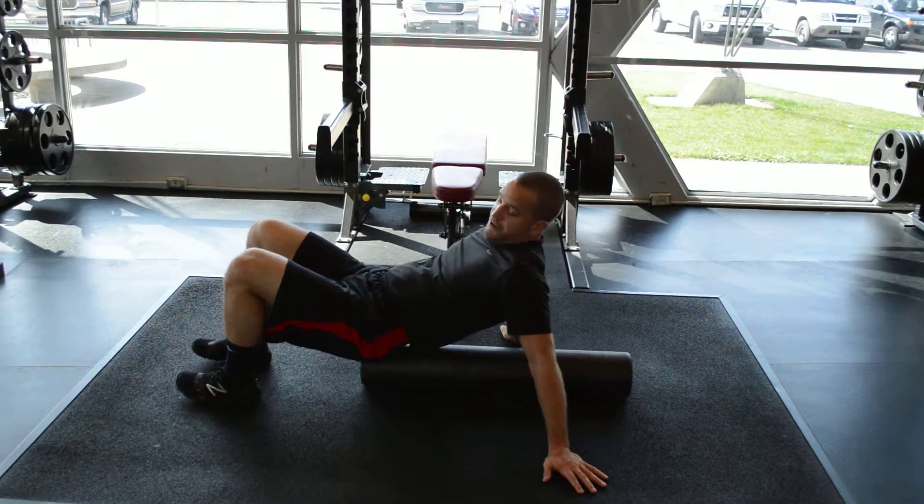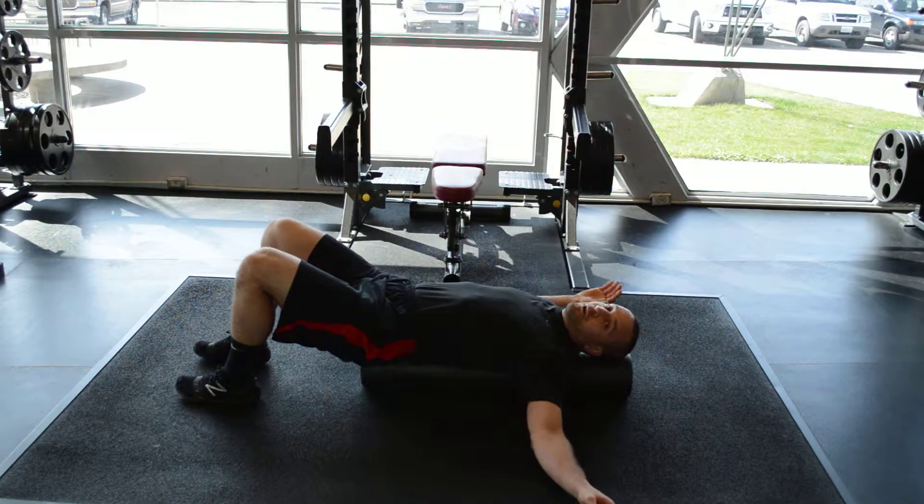T-Spine snow angels. If you have a foam roller, sit right on the end and lay back so your head is supported on the foam roller.